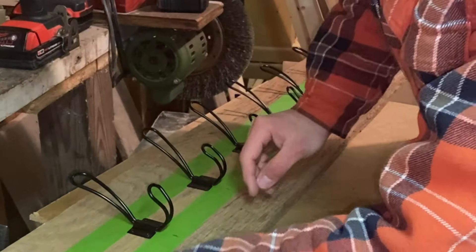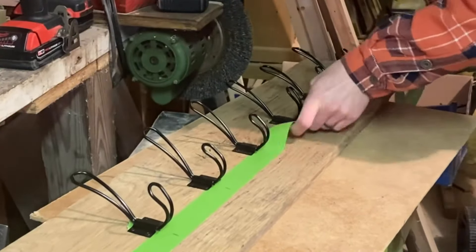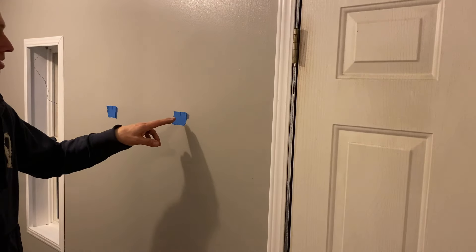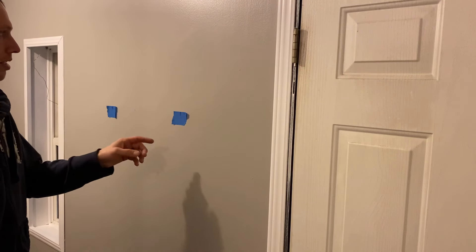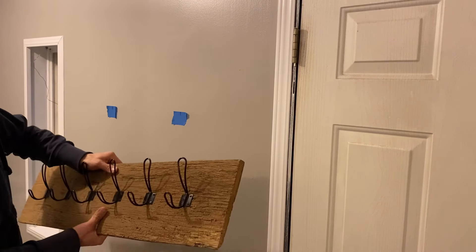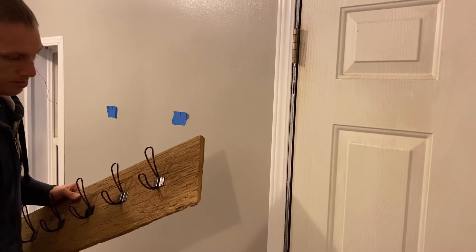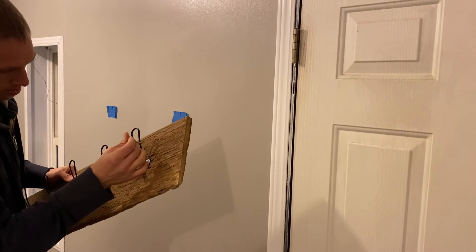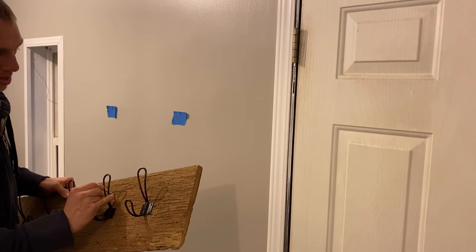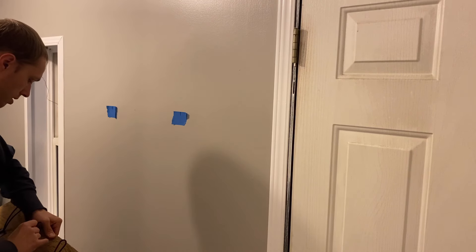Now all that's left is to peel off the tape. Off camera I put a couple pieces of tape at the level where I want this on the wall and marked where the studs are. I also pre-drilled some holes that will hold this right to the studs. I'm going to preload the screws into the holes so I don't have to fiddle with them when the board is up on the wall — then it's just a matter of screwing it into the wall.